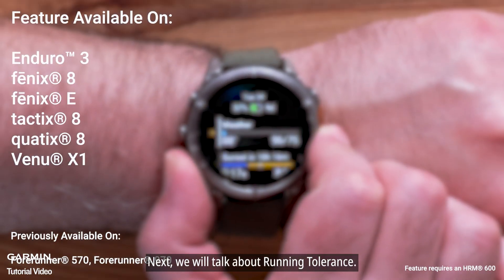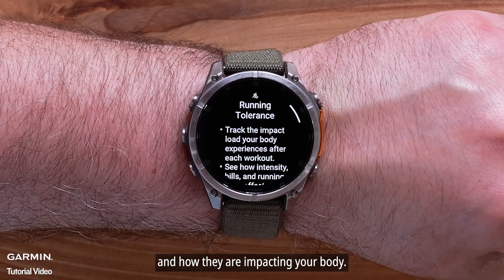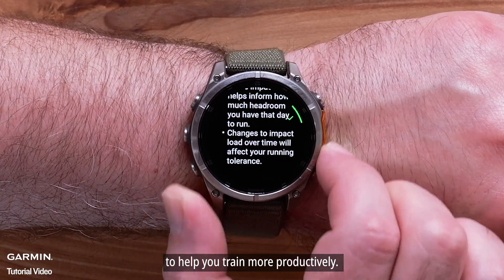Next, we will talk about running tolerance. Running tolerance is an overview of each of your runs and how they are impacting your body. This new glance will provide recommended weekly maximum mileage to help you train more productively.